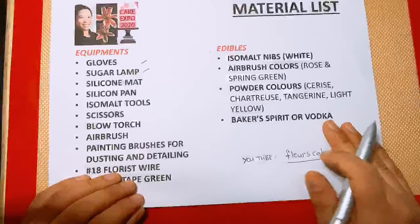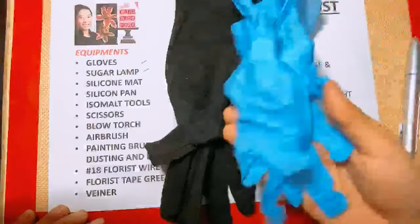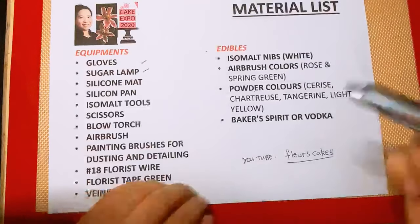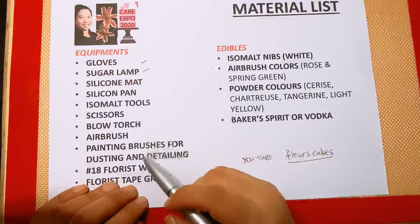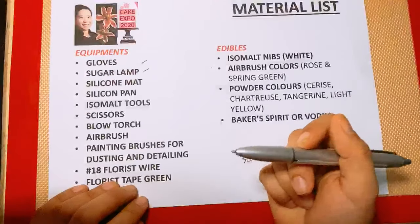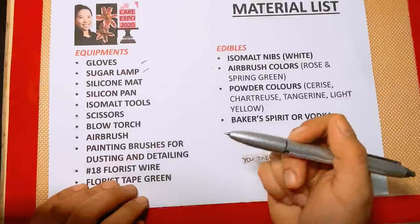I have the material list here — you just have to do a screenshot so that you'll have the list with you whenever you want to use it. We have gloves — two types: cotton gloves and nitrile. We need this in order to protect ourselves from excessive heat. Put the cotton gloves first and then the nitrile on top. We also need a sugar lamp, which is our source of heat — about 250 watts for the bulb. You can go to your local hardware shop and ask for a 250-watt bulb and a lamp that can hold the same wattage.